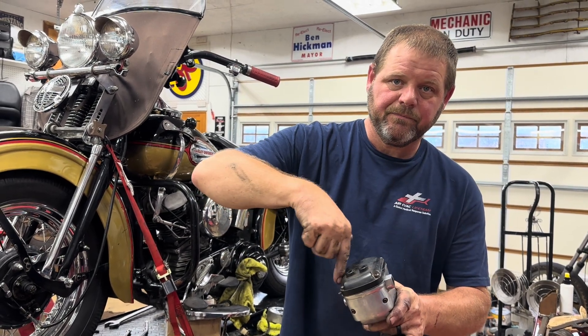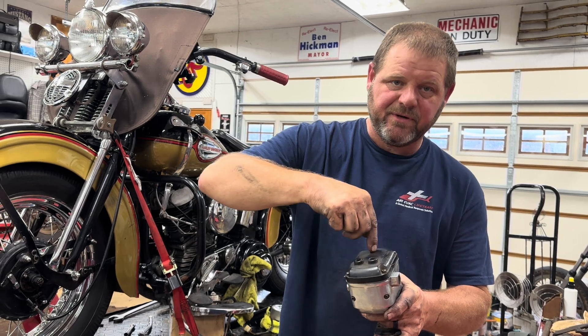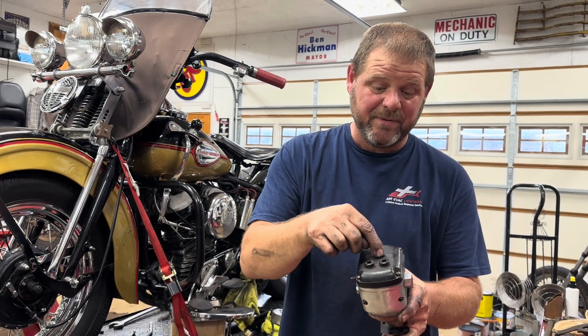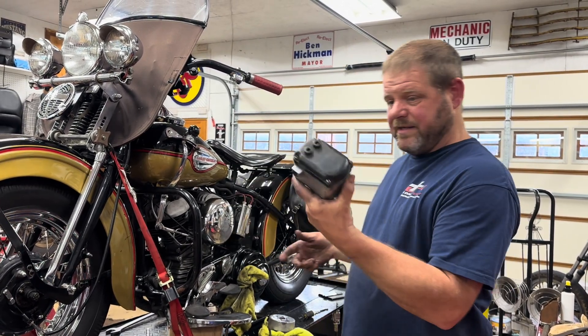It has magnets around it, the tumbler inside generates its own power, comes up and feeds the points that are on top with a condenser. These two plug wires come out of there.